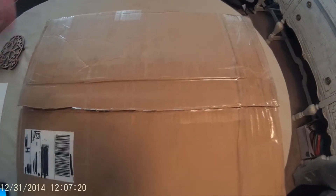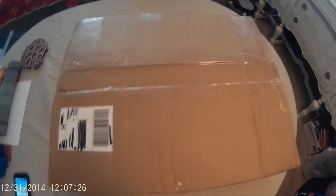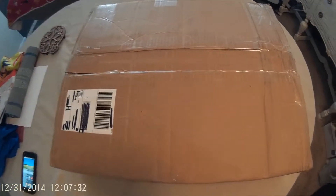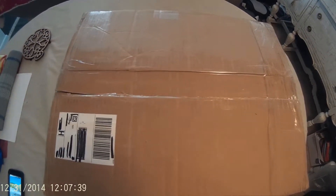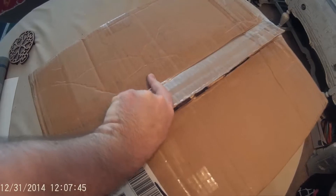Hello everyone, Wicked RC Adventures here. As you can see I have a box in front of me. We just hit the new year of 2015 and I like to bring some new things to my channel. I hope you guys enjoy it here in the future as well. So without further ado, let's go ahead and get this unboxed.